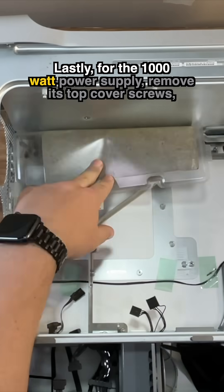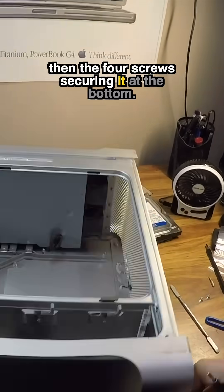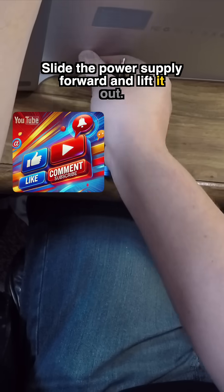Lastly, for the 1000-watt power supply, remove its top cover screws, then the four screws securing it at the bottom. Slide the power supply forward and lift it out.